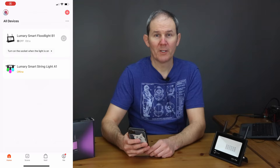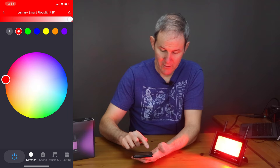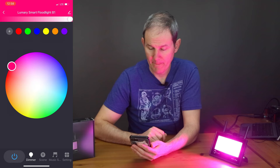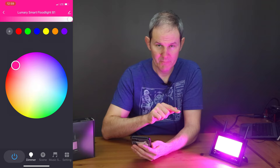Let's start off with a quick lag test. Going into the device and turning the power on and off — not too bad. Sliding the color wheel, the lag is pretty much non-existent. Let's try on the cellular network — maybe a quarter second delay. Pretty much no lag at all. This is awesome.